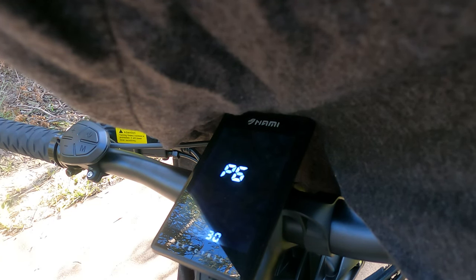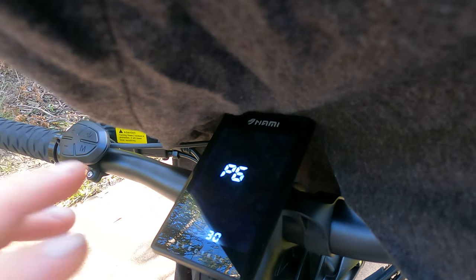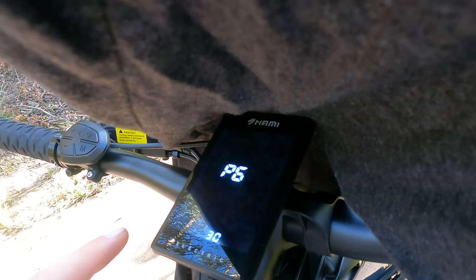P6 is your parameter magnets — the magnets inside the wheel itself. I would really highly suggest you do not touch this setting at all, because it is preset to the motors that are set in the NAMI itself. So we'll leave that one.